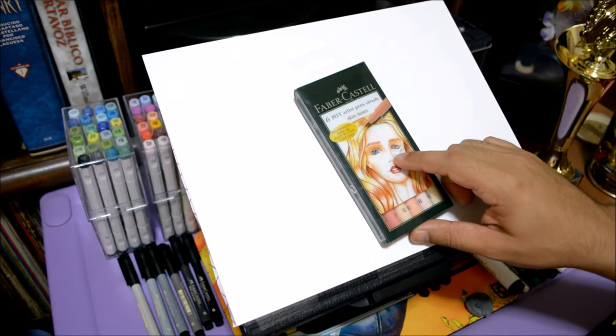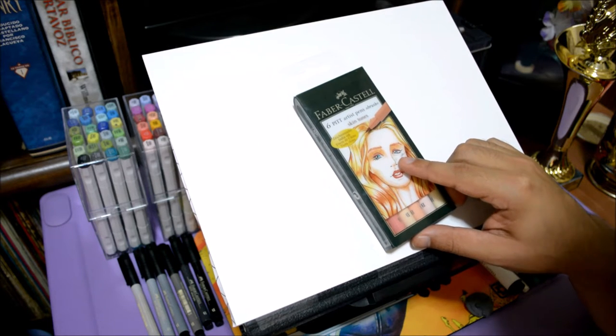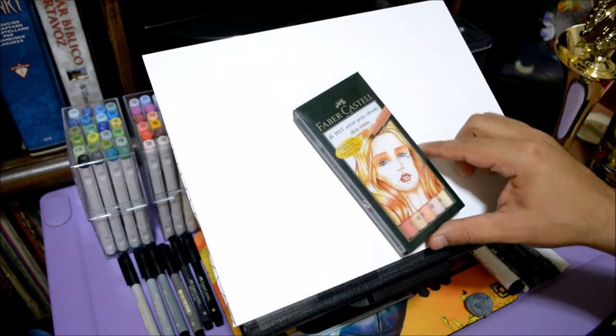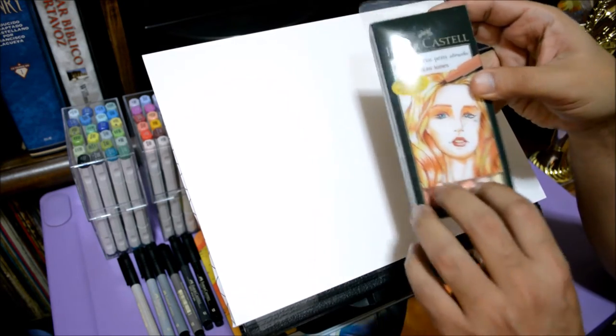Welcome to another InHerbie's World. Today we're gonna be looking over plenty of markers from the Faber-Castell series, particularly these skin tone colors — the six pit artist pen brushes. I wasn't sure if those markings were letters or an S, but yeah, we're gonna be using these and there's a bunch of cool colors.